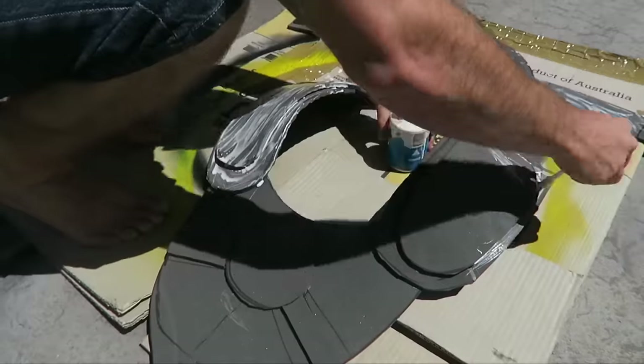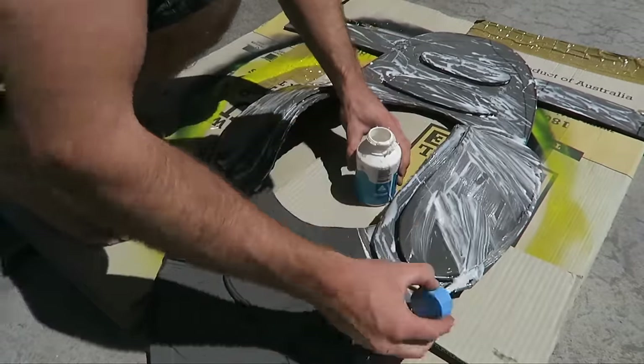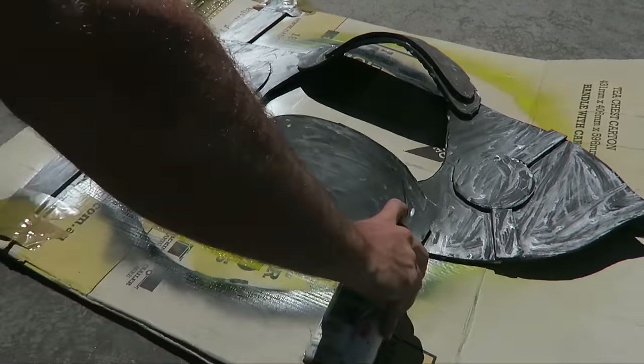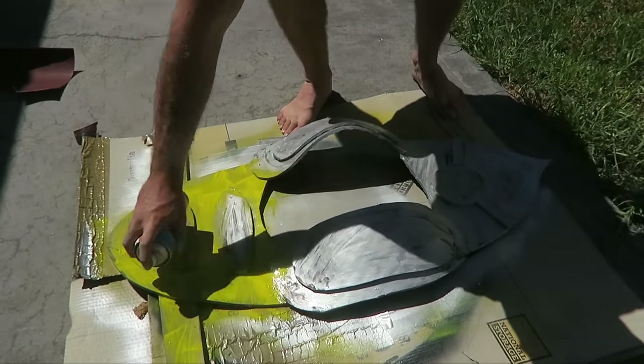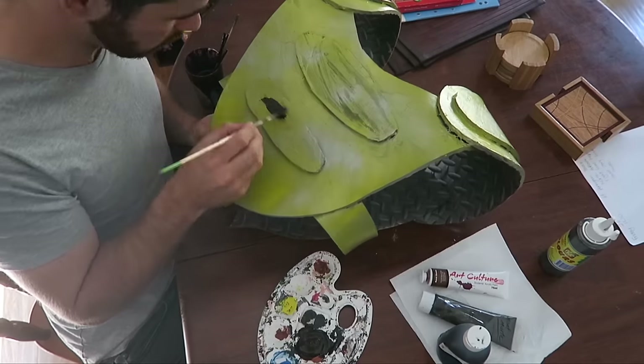Now it's time to paint. First, I gave the whole thing a layer of PVA glue, because it dries clear and seals the foam, making it easier to paint. Then I gave it a layer of silver chrome spray paint, went over that in yellow, and kept alternating — silver, yellow, silver — doing a bunch of layers because I wanted it to look like there was actual metal under the yellow.